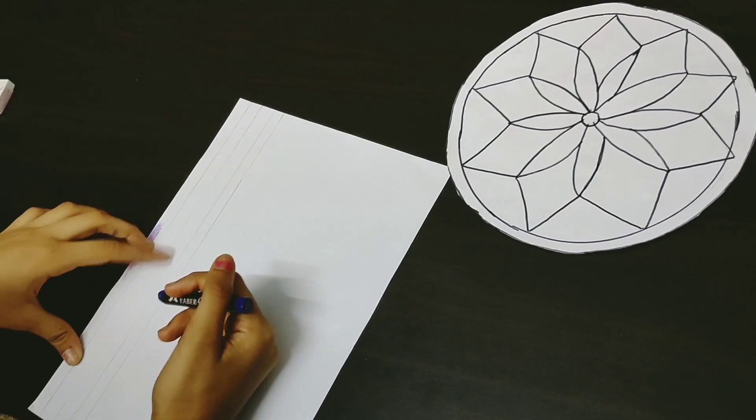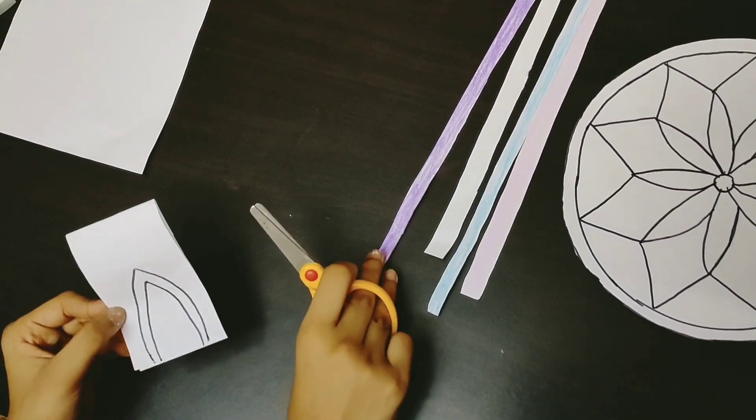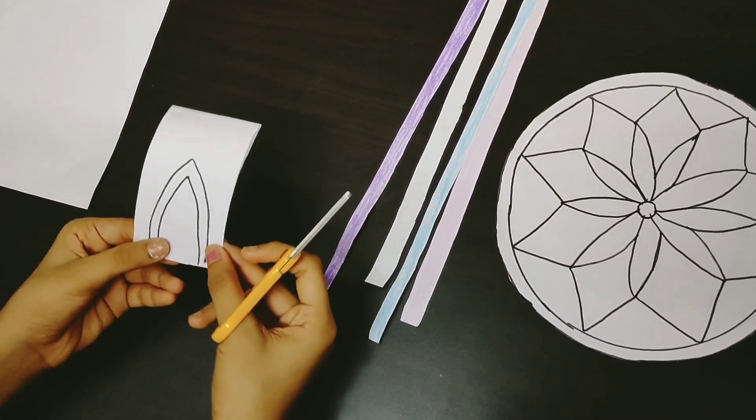One white, one light pink, and one light blue. Now as my strips are done — you can see the strips over here — I'm going to cut the ears.